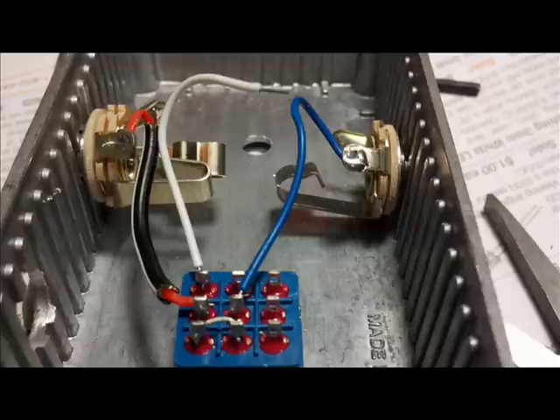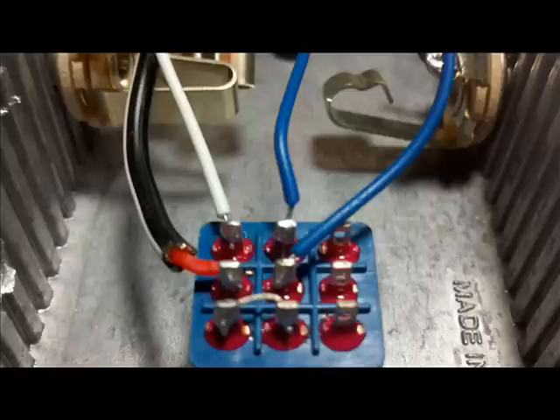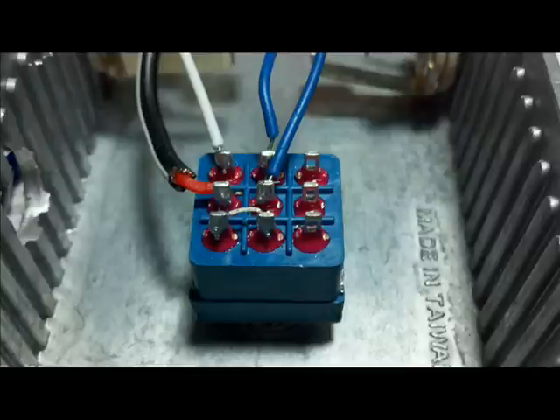Next, the white wire is what will go to the input of the effect, and the blue wire on the top row will go to the output of the effect.